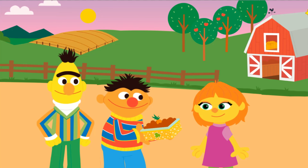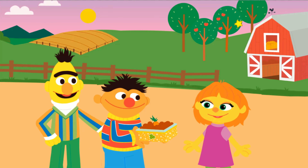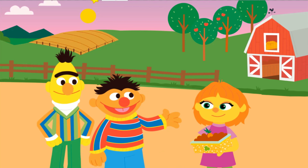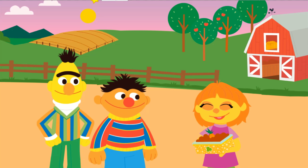This would make a great gift for Julia. Good thinking, Ernie. We upcycled a planter and grew you some carrots. Yay!